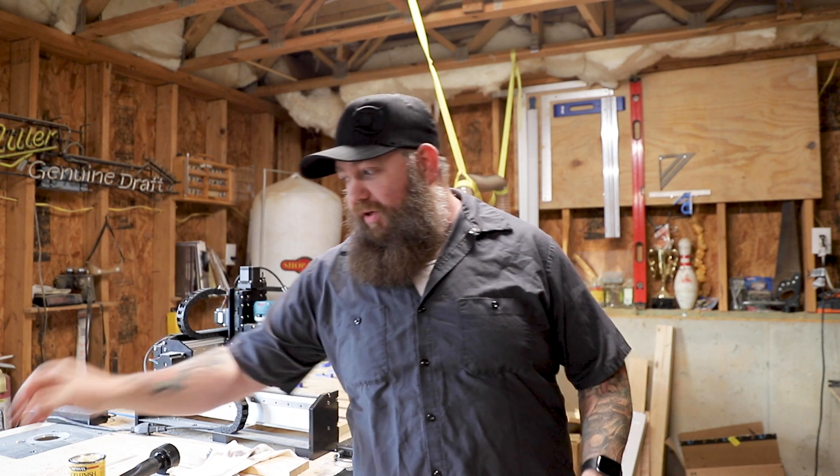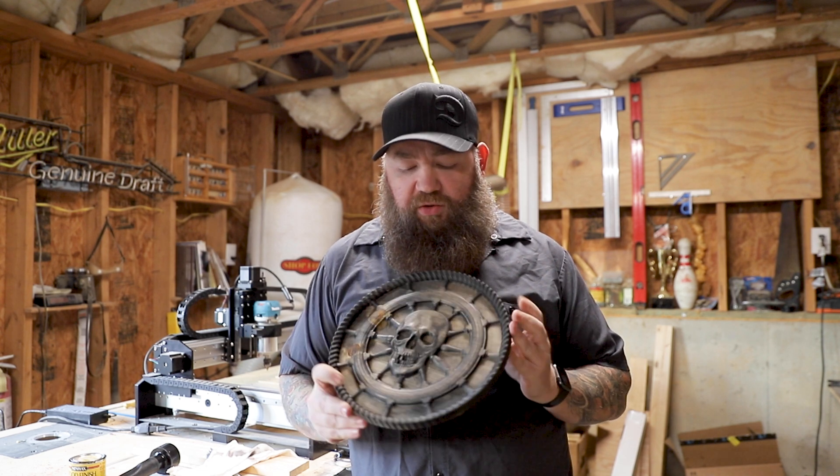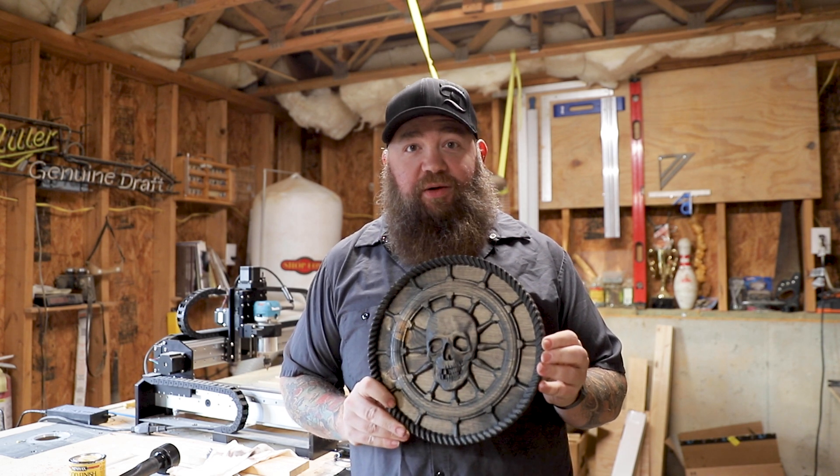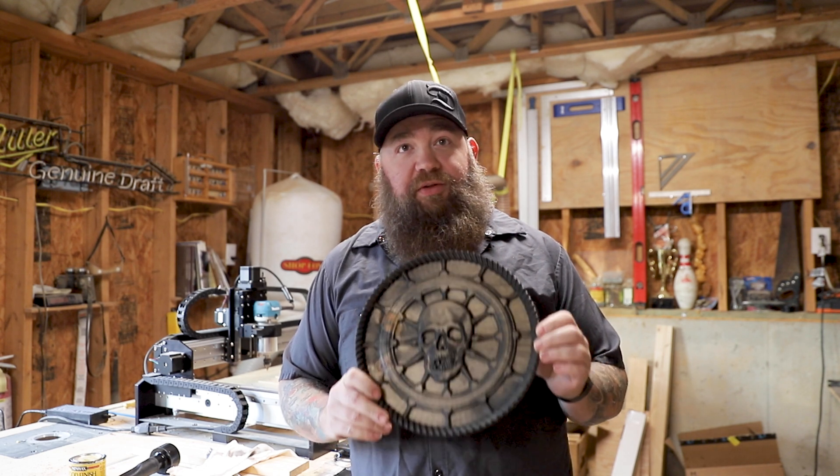I have wanted a CNC router for a very long time. The things you can do with it are absolutely incredible. For instance, I made this the other day — it took about five and a half hours to run, but I was able to do 3D modeling and carving. The real bread and butter of this machine is engraving and really cool carvings with wood.